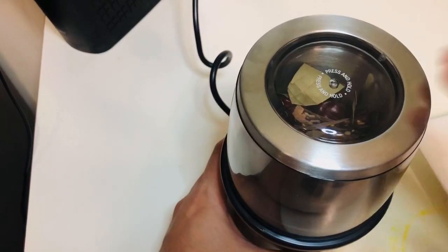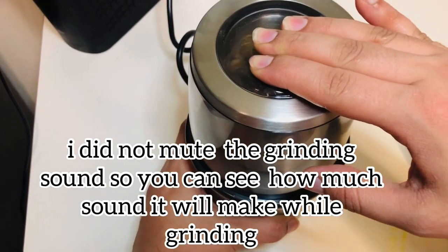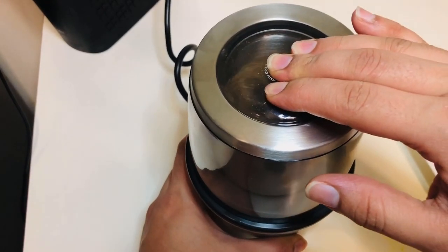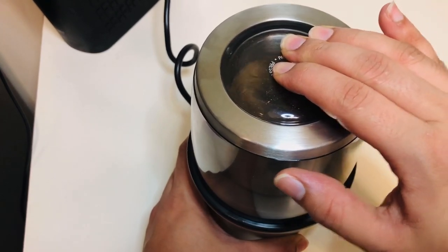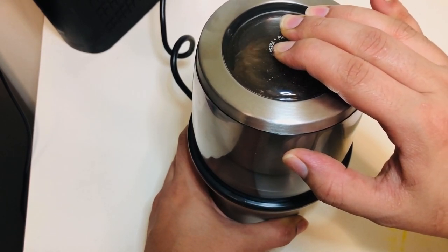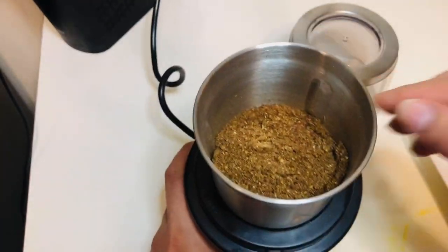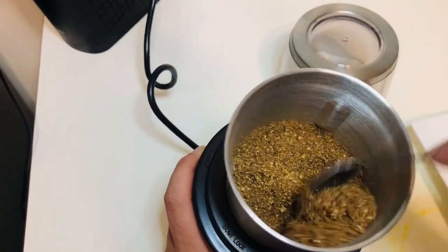So what we do is just press it. It pretty much grinds all the spices, and it looks like this.